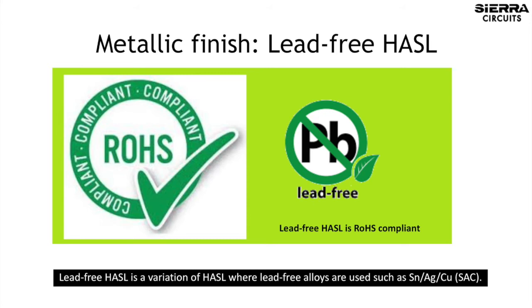Lead-free HASL is a variation of HASL where lead-free alloys are used, such as tin, silver, and copper.